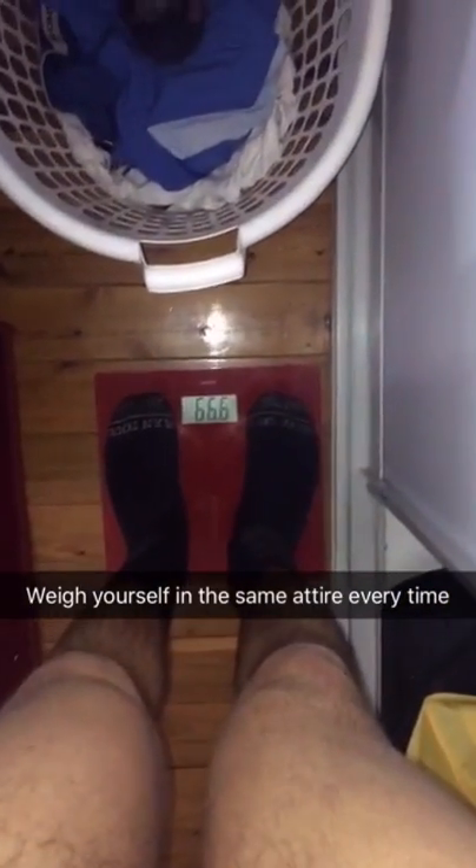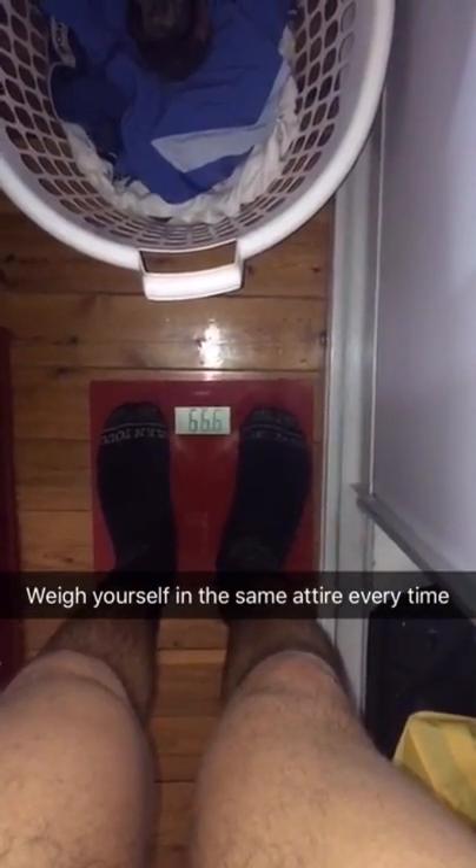Pro tip: once a month, always do your measurements - your waist, your hips, your legs, everything. First thing you want to do is weigh yourself in your jocks. Jocks and socks, whatever. I'm at 66.6.